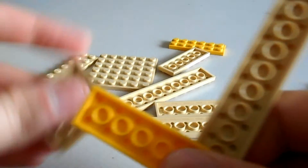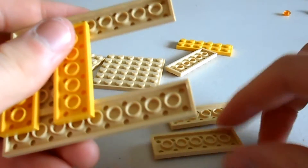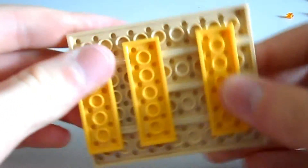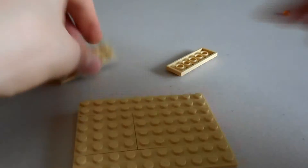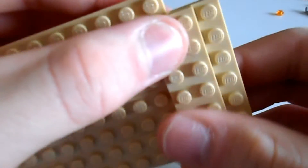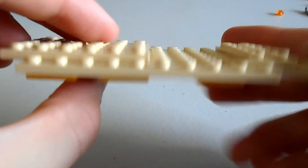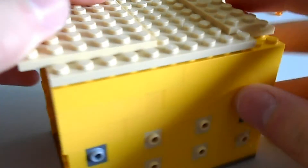Maybe it'll be easier to put everything on individually. There we go. Now we will put these two pieces together like this, and clip that just on the end. Then we grab our 6x6 plate and clip that on the front so it's overhanging one stud. There we go — the whole roof should look like this — and then we'll clip it on the top just like that.